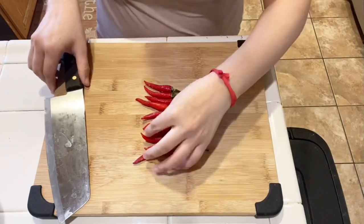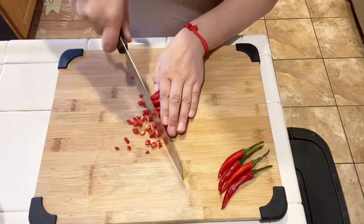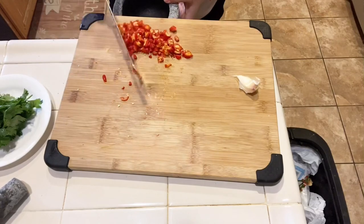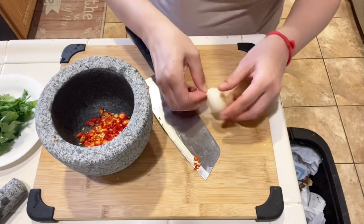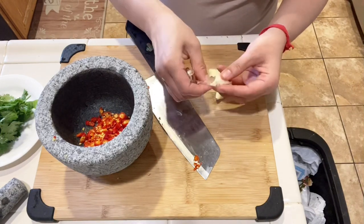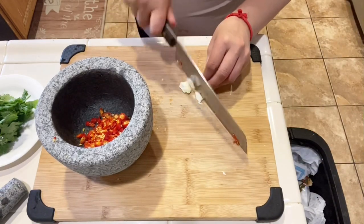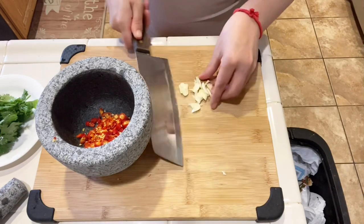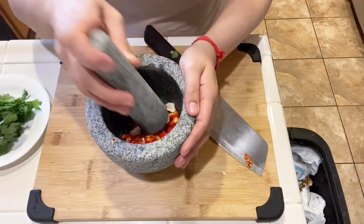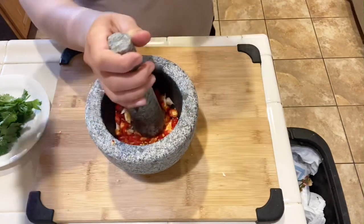I like my sauce sweet and spicy with a little hint of fish sauce for saltiness, but adjust to your preference. I'm using 10 Thai chili — I'm dicing these so they'll be easier to crush. Then I'm adding in 1 garlic. Smash the chili and the garlic in a mortar and pestle, or you can just mince the pepper and garlic instead.